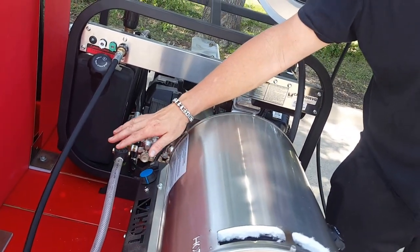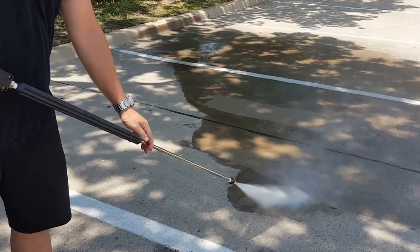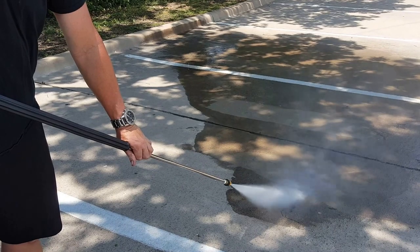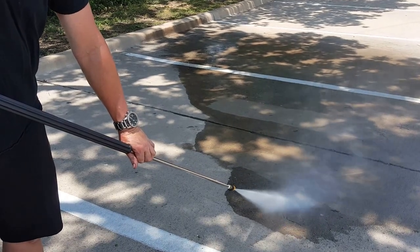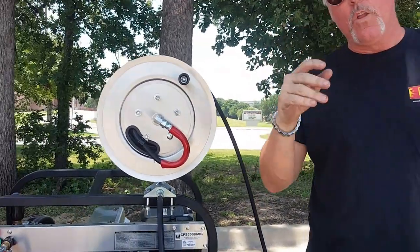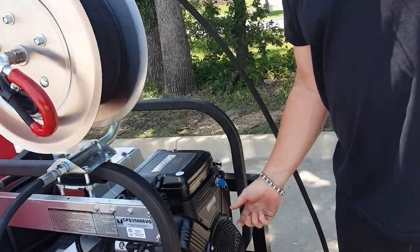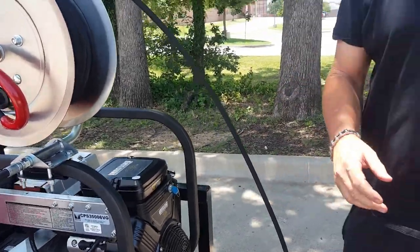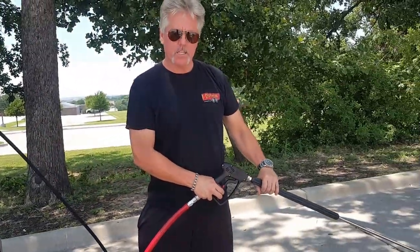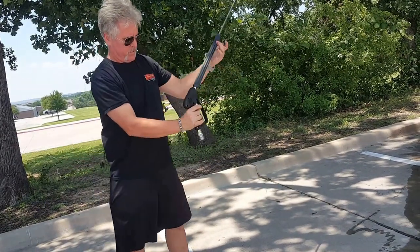I'm going to set the burner off and then run cold water through the machine. You're going to do that until you feel everything start to cool down. Once everything is cool, you can shut off the pressure washer, and then you can let the pressure out of the line. And you're done.